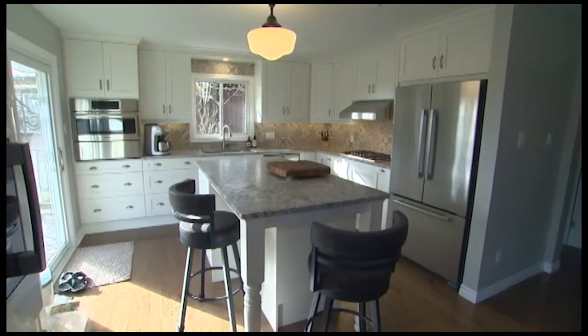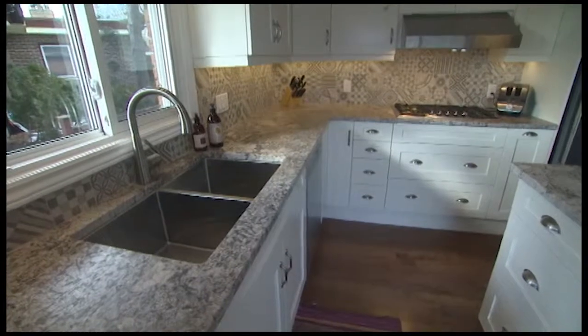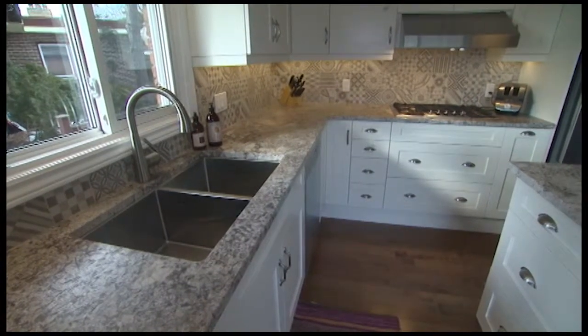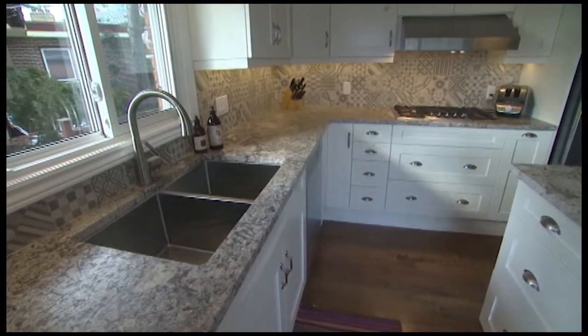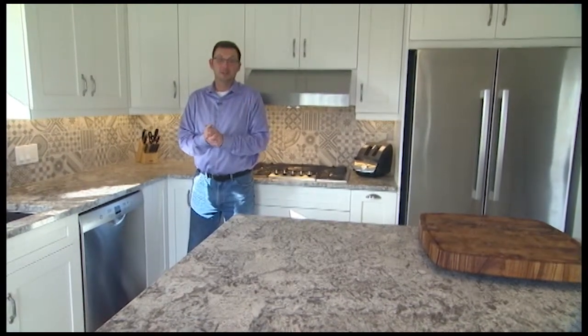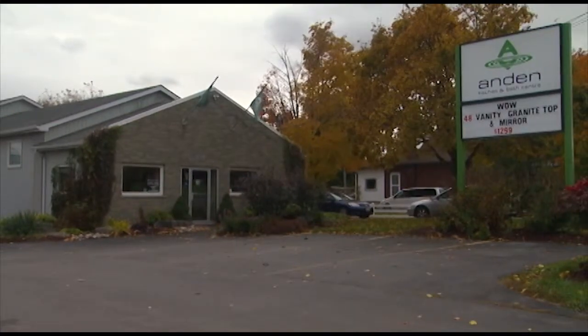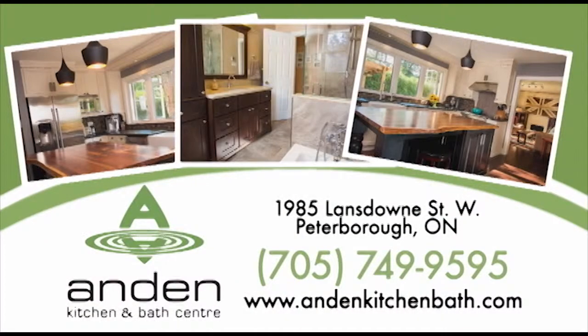You can get your food processor, your toaster, whatever in here. Hope you like this kitchen — it turned out beautifully. Amazing customer, and she took the time to find exactly what she wanted and she was a lot of fun to work with. We'll come back, I'm sure, to this renovation at some point. Until next time, be safe and have fun. And Kitchen and Bath Centre — call or visit their showroom at 1985 Lansdowne Street, just west of Braley Drive.